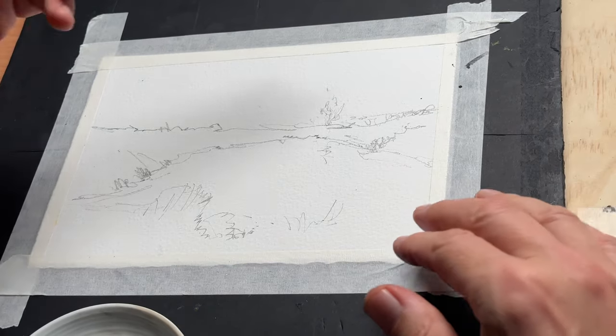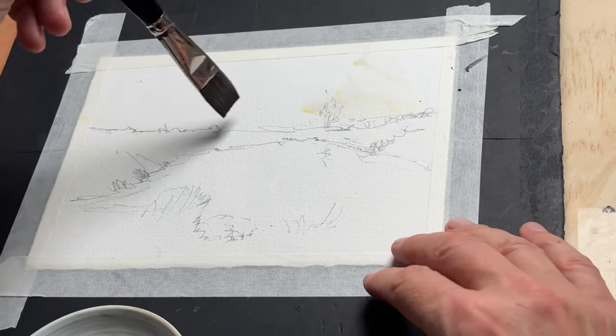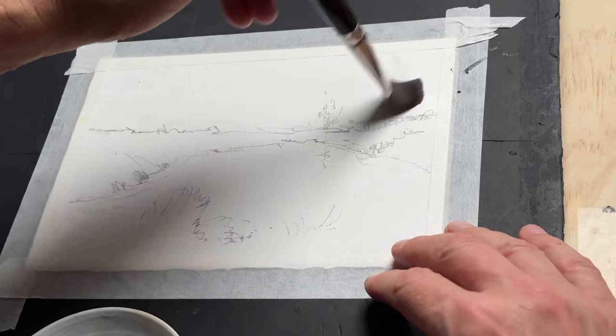My sketch is done and now I'm going to wet the sky. There is a little bit of yellow in my paint water that wasn't intentional, so you can ignore that — it should have been clear water.